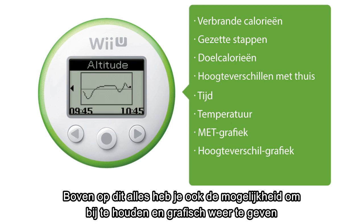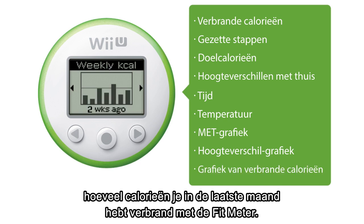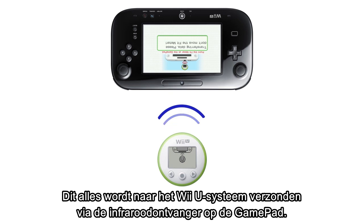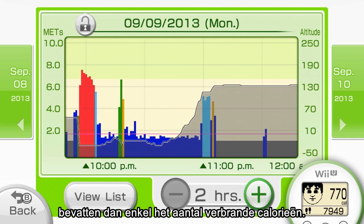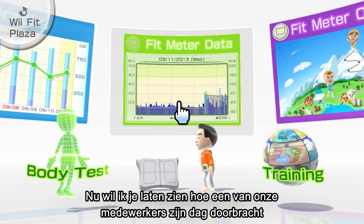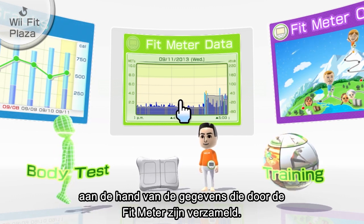All this comes in addition to being able to record and graph roughly one month of calories burned with the Fit Meter. This data can be transferred to your Wii U system via the IR port on the Wii U Gamepad. The Wii Fit U software can then be used to monitor graphs that go into far more detail than merely displaying how many calories you've burned.